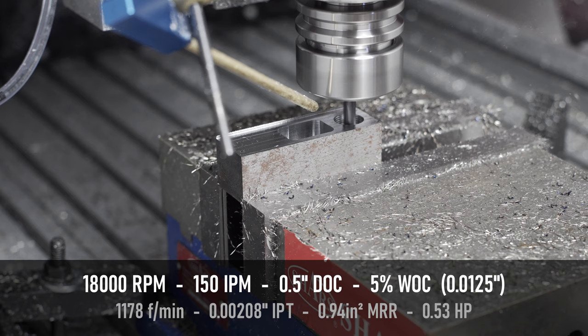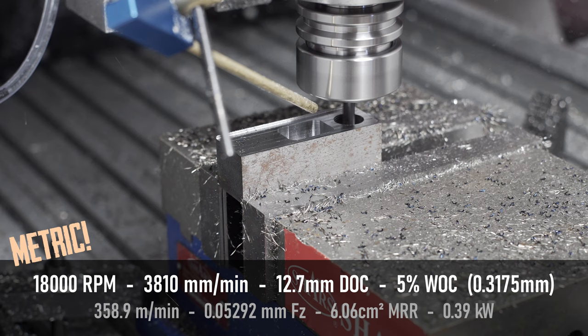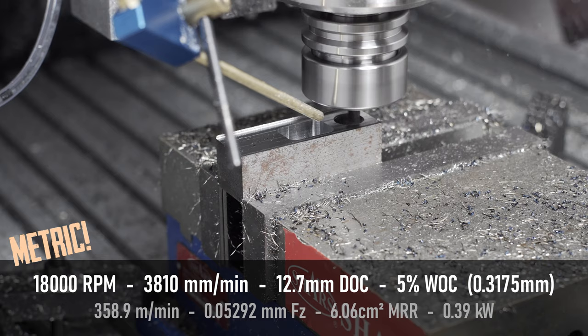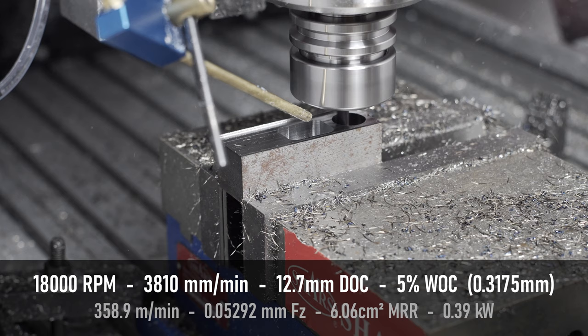The surface speed is definitely in the high end. Mild steel would be much happier around 600 feet per minute, and this is all the way up at nearly 1,200. A high surface footage basically means that I'll be causing more heat in the cut and reducing tool life, so that's kind of the trade off I might have to make on a high speed spindle.